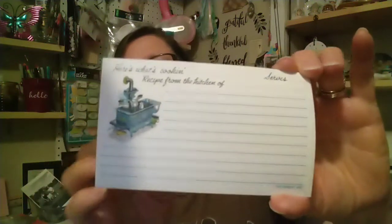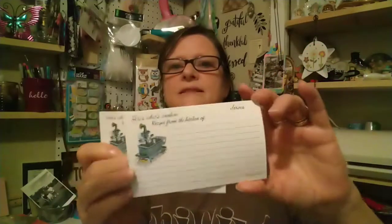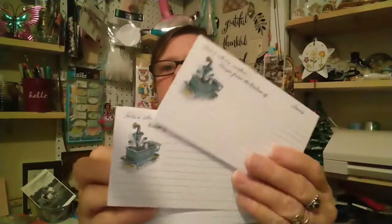I need to start sharing my cards — I have a collection of beautiful cards from everybody and I need to start sharing them. She sent me some recipe cards, because I'm doing a recipe journal, so these are going to come in handy. I'm going to take these with me on my trip because I'm going to try and write recipes while we're traveling.